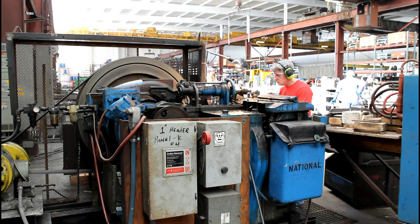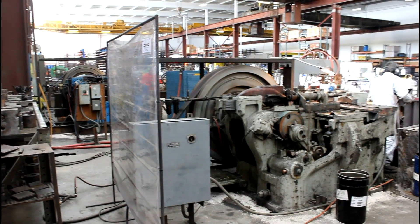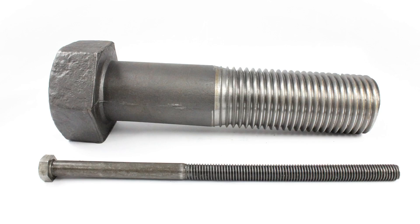Portland Bolt uses national upsetters to hot forge heads onto bolts. Our six upsetters allow us to produce headed bolts ranging from half inch diameter through two and a half inch diameter.